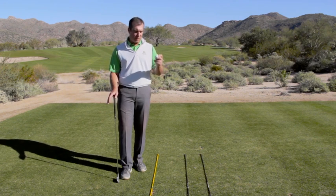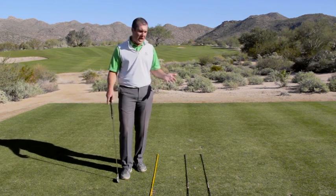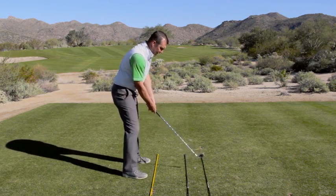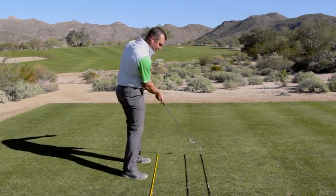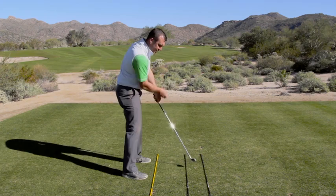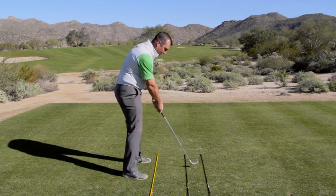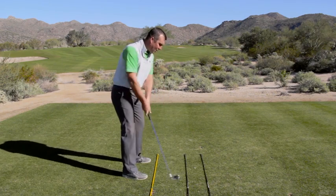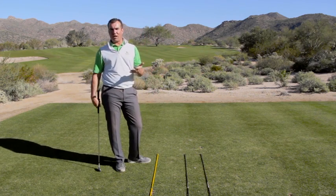The first thing to understand about this path — I'm going to use the golf ball and show you something here — is that all that 'over the top' means is that you're swinging left of target through impact. So if everything's aimed towards my target here, because that clubface has been open or aimed right for so long, you've developed the compensation to really swing over the top or left of target through impact.